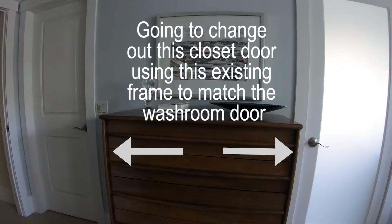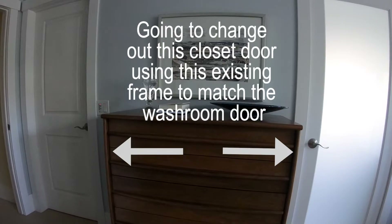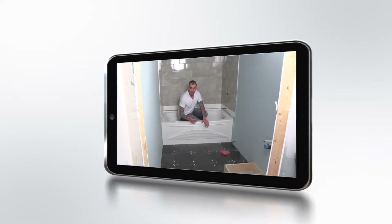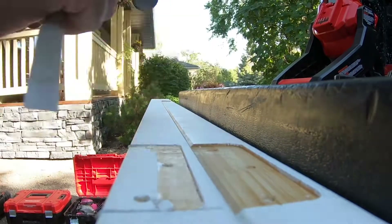In this video, I will show you how to install a new door in an existing frame. I will cover two methods to fit the door perfectly: hand tools and power tools.